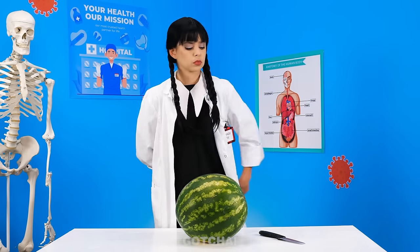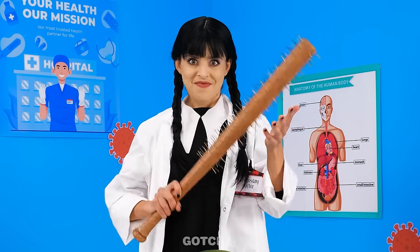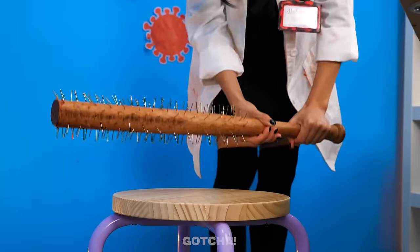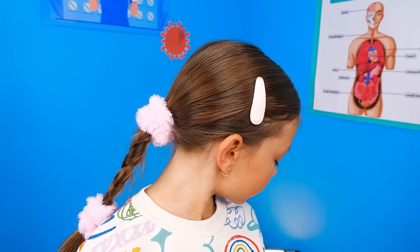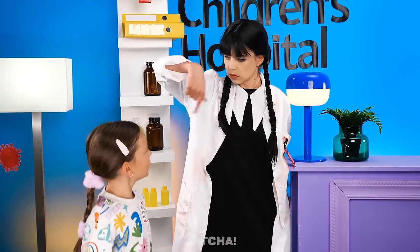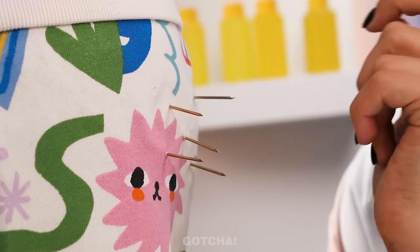Wow, what a huge watermelon! Normally Wednesday would use a knife to cut it open. I'd rather use a spiked bat and smash it! Hi-ya! I've never felt more alive! I should take a rest — I'll set the bat down first. Watch out! Huh? Ow, ow, ow! I hurt my butt! Turn around and let me see. Spikes? Did you just sit on my bat?